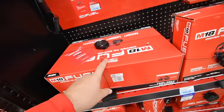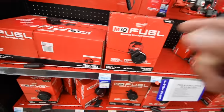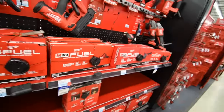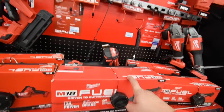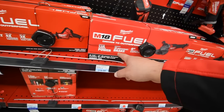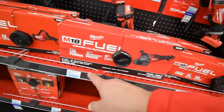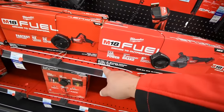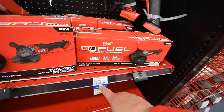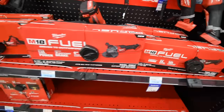Fuel bandsaw for $279. Jigsaw for $200. The grinder — Fuel version — for $219. Model 2980-20 is $289. The 2780-20 is $179. They're both Fuel, just one's a bigger version.